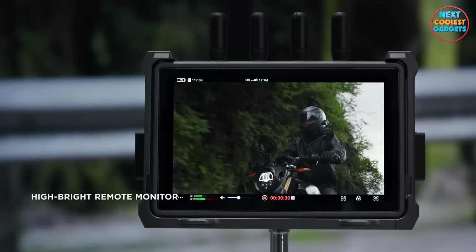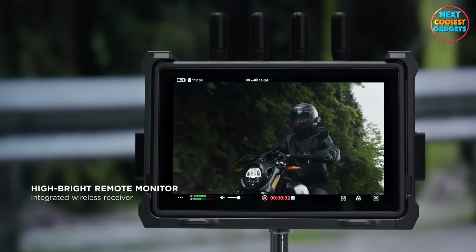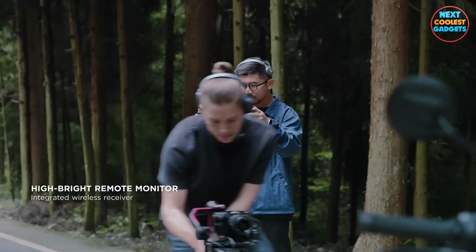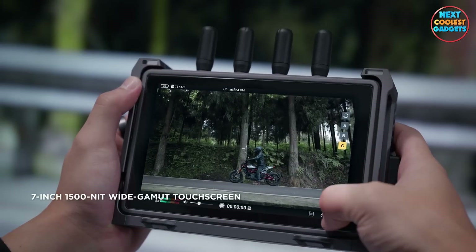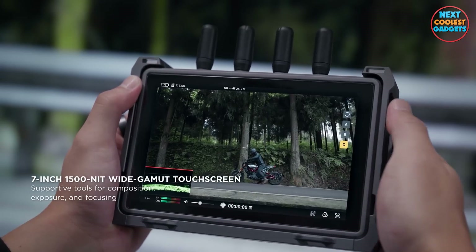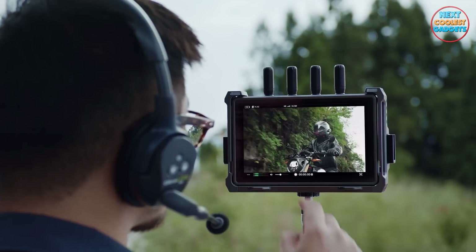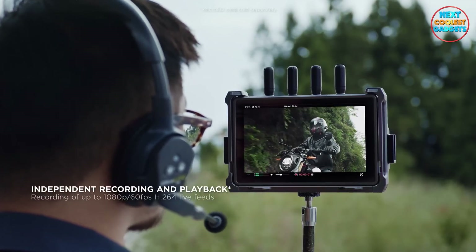In mobile shooting scenarios, the 1500-nit wide-gamut Hybrite remote monitor delivers stable monitoring while integrating a variety of supportive tools for composition, exposure, and focusing. And with an SD card inserted, it can even independently record and play back streamed footage.